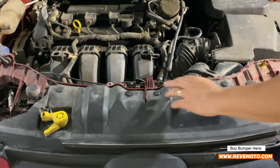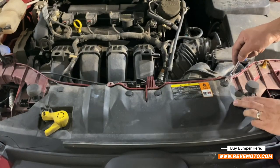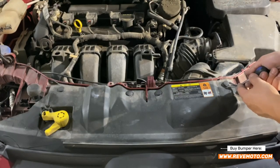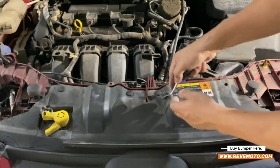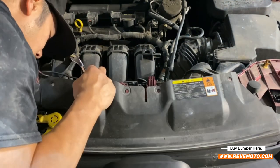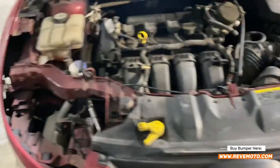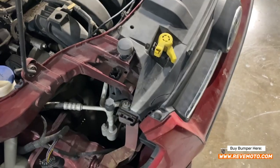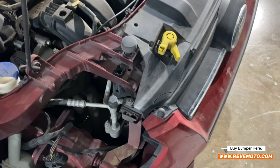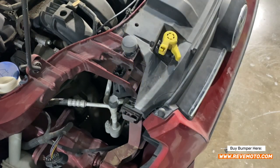You're going to have the same push pins here — this thing is made out of all push pins. Go ahead and take this out right here. Remember to find that slit. This cover holds this little clip right here. So the last thing: if you go right here, there's going to be another T25. Go ahead and take that off. Same thing on the other side.